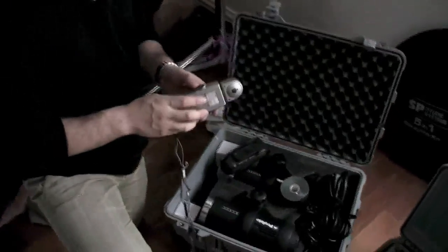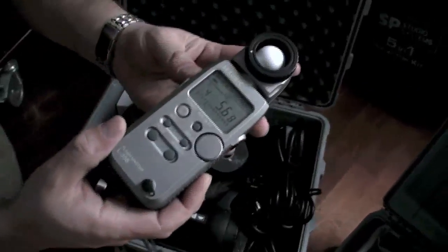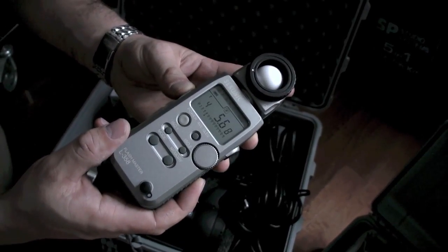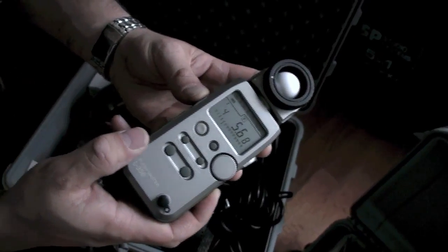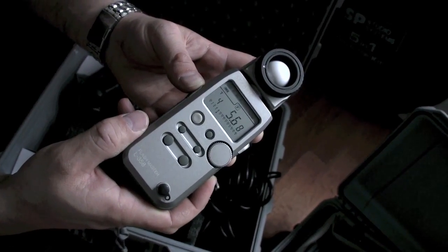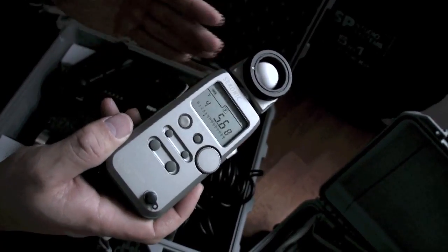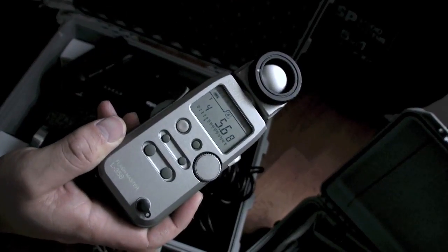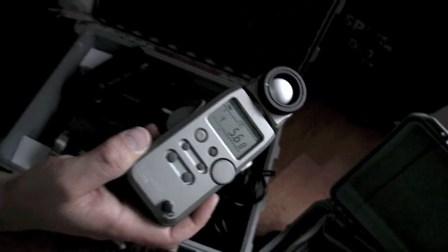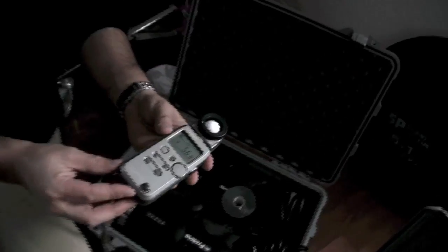With digital these days it's become less of a necessity, but a light meter is still quite important on a shoot to measure different stops of light — especially when I want to achieve a specific setting for fill, key light, back lights, and hair lights, and calculate the difference in stops between each light. It makes things a lot faster than taking a test shot and reviewing it on the camera.